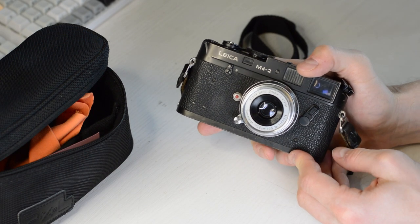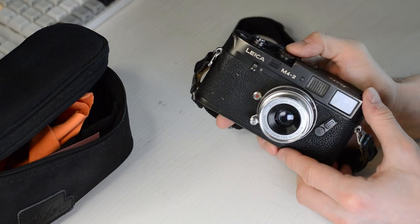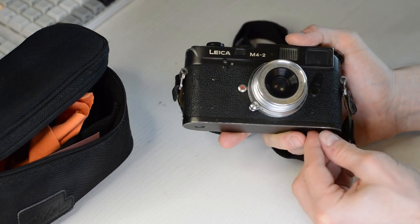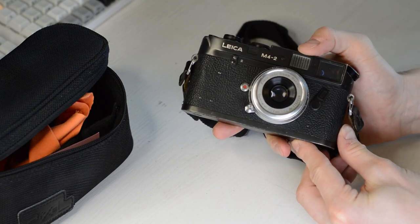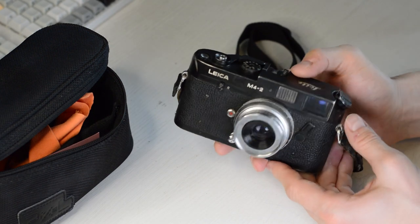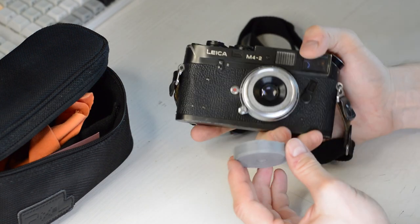I would probably just use the Ricoh I showed earlier — it weighs the same and has similar features, though it doesn't go down to 1/1000th of a second. There's probably a reason why the Leica is so revered — it feels very good in the hand and looks very neat, which is why it has cult status. But I don't know if I would spend this kind of money myself.